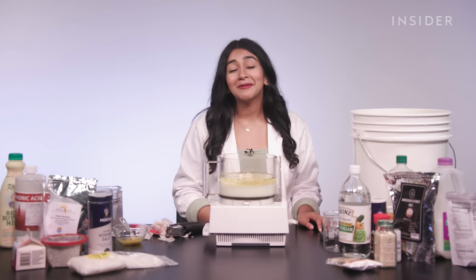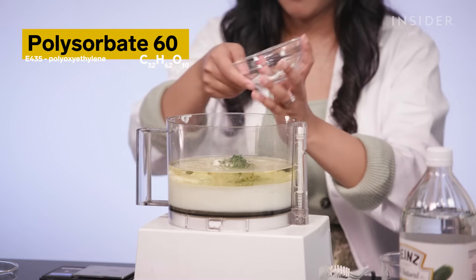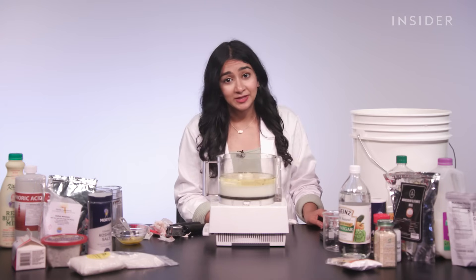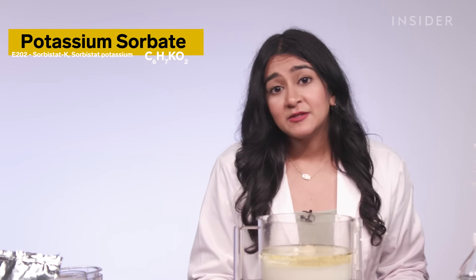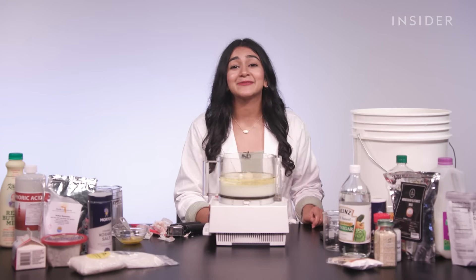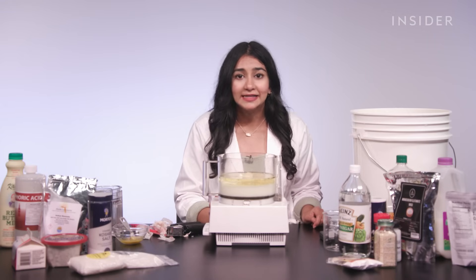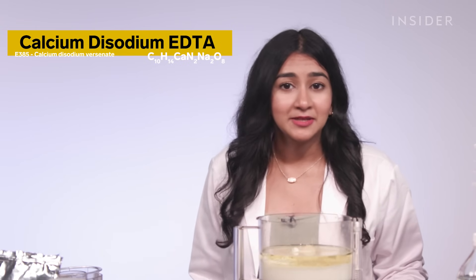Polysorbate 60, also called Tween 60, is used as an emulsifier that helps water-based and oil-based ingredients blend easily and prevent their separation in food. Its other main purpose is as a solubilizer and surfactant in cosmetic items like makeup and lotion. There are also preservatives potassium sorbate and sodium benzoate. Sodium benzoate inhibits the growth of microorganisms, but it's also used in a mixture that makes fireworks whistle — luckily it's not the explosive part of that mixture. Yet it is another GRAS additive.